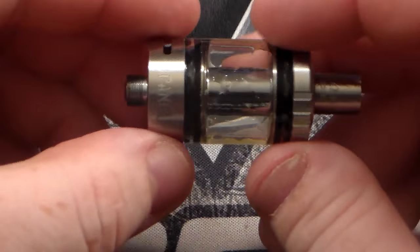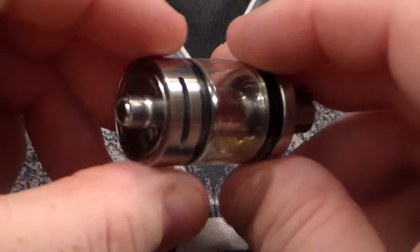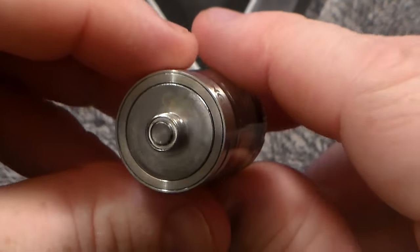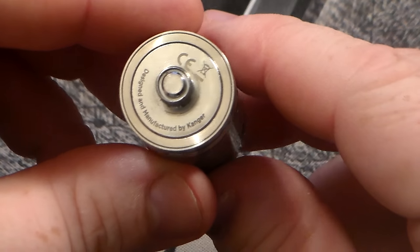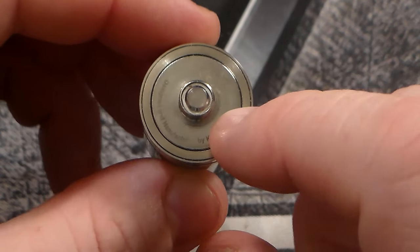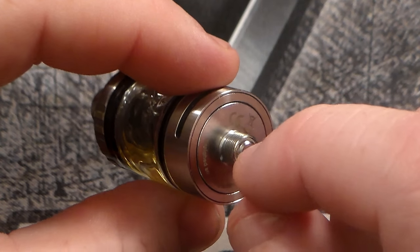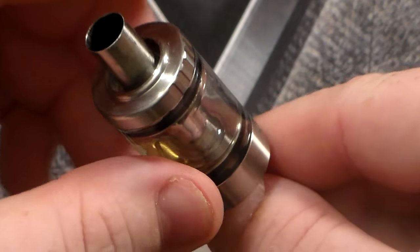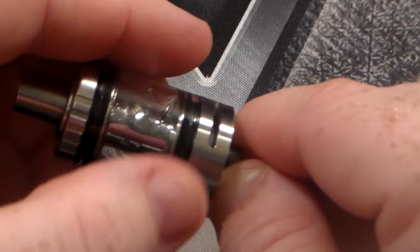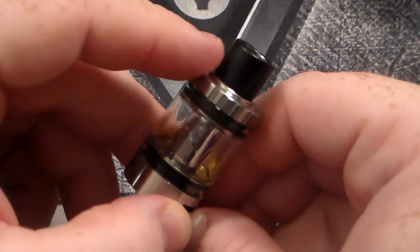You have two airflow holes here. There is no airflow control on this, however. On the bottom it says 'designed and manufactured by Kanger.' Now, you can see how this inside piece has a ring on the outside. The reason is that this whole tank is going to turn. When it's sitting on your mod like so, this whole tank is going to turn like an airflow control would, but it doesn't change your airflow. The airflow stays the same. What that actually does is change your juice flow.